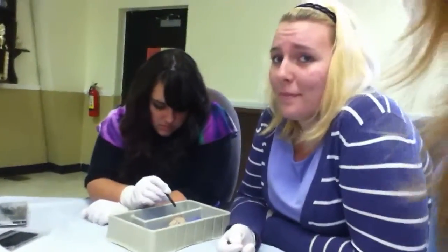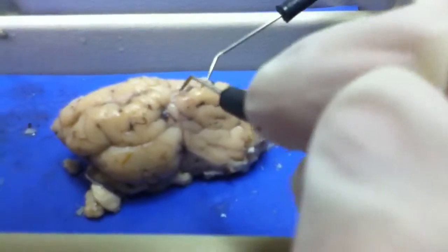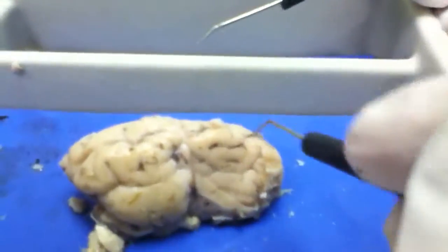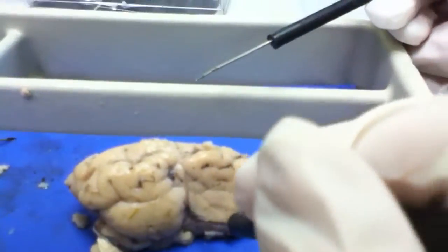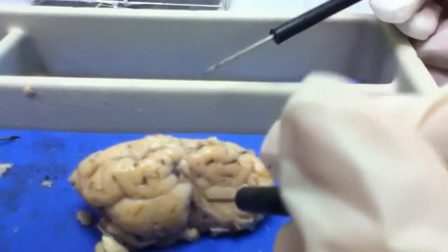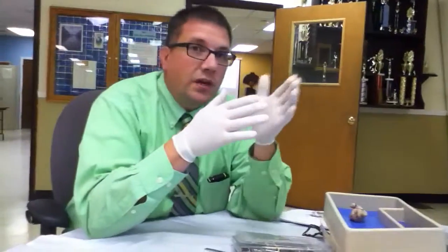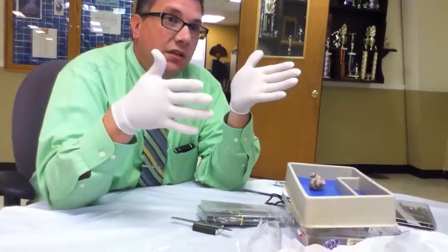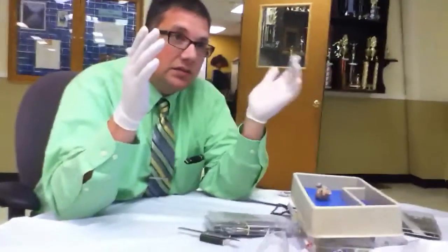The middle section that goes down between the two hemispheres has a name. Remember back in your days of biology in high school? Right brain, left brain? So we know that the right side of the brain works the left side of the body — scientific proof of that.